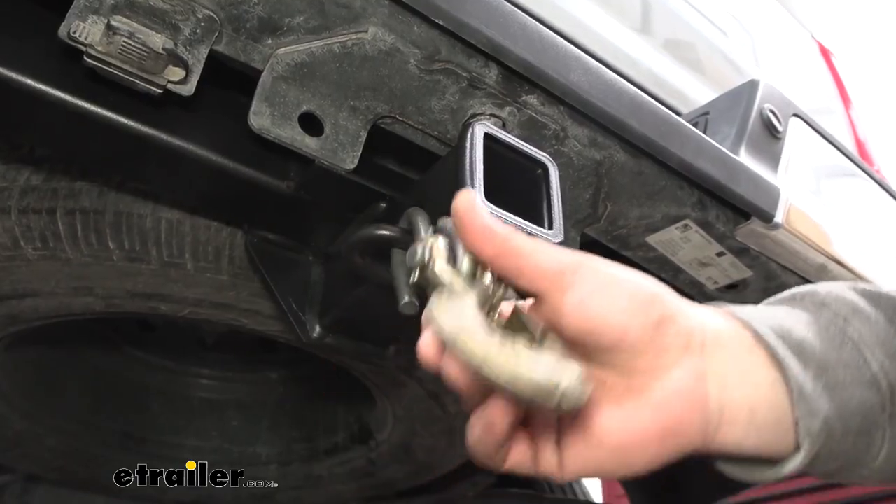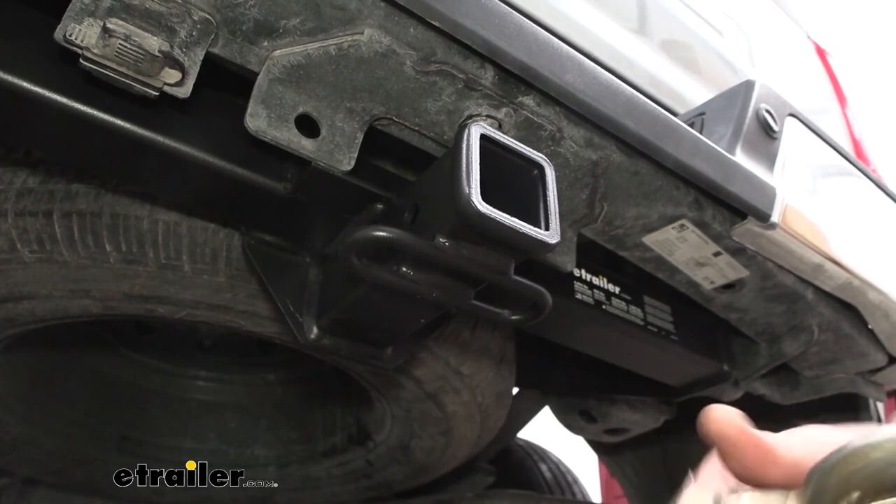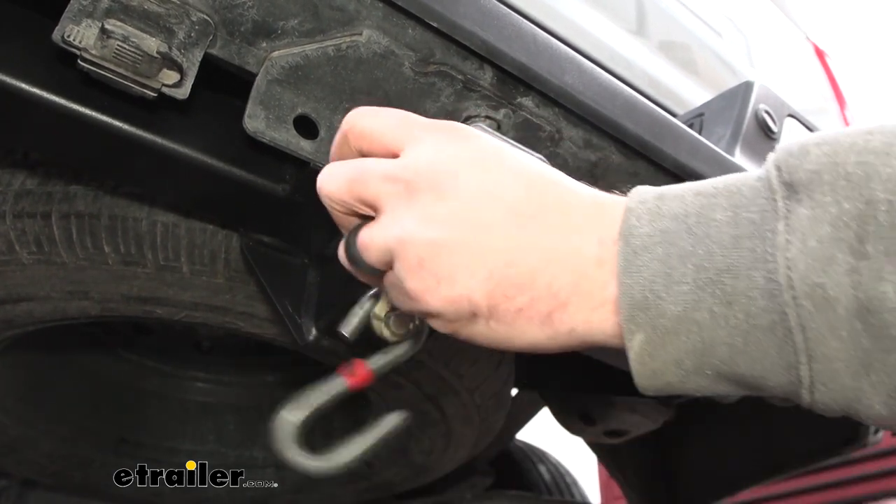If you plan on pulling a trailer, you're going to have safety chain loops here that make it super easy to hook up your standard S-hooks. Even a larger clevis style is going to be no problem.